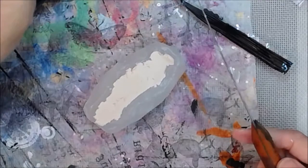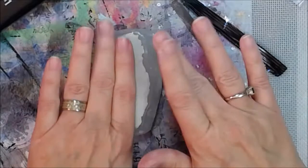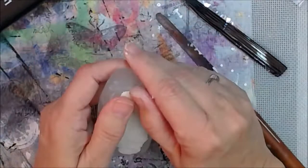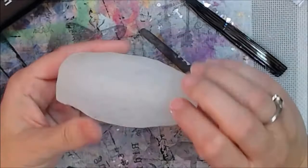I will take this in the house because the humidity out in my studio is so crazy — I don't turn the air conditioner on and I don't turn the heater on unless it's absolutely necessary because I'm frugal like that. I'm going to set that in the house overnight to let the paper clay dry.